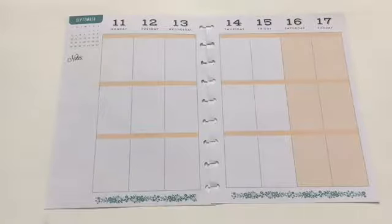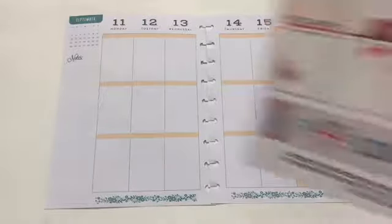Hi everyone, this is Love Crafty Girl with another video on how I use free printables in the Happy Planner. In this video I'm going to be using a Victoria Thatcher free printable which I printed out this morning.